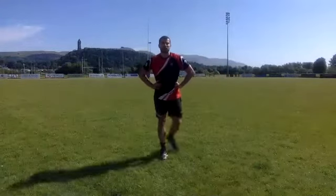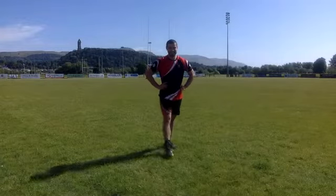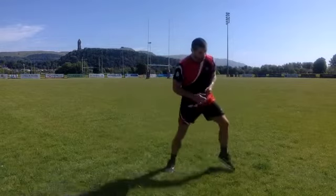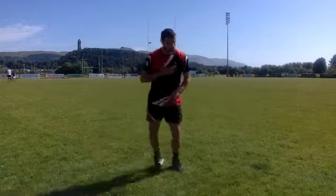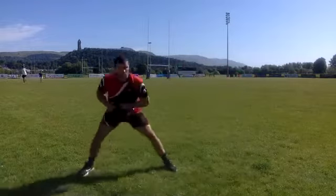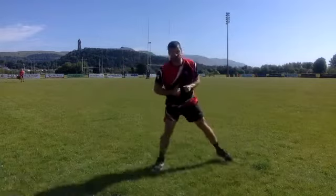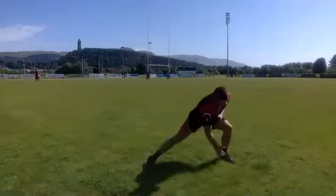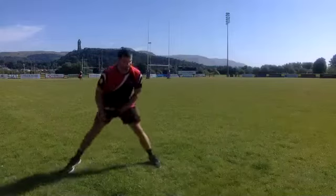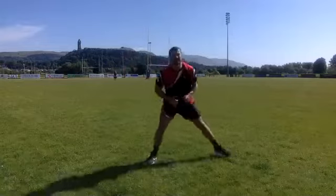Nice — 20 seconds. Tough one, and then we go side lunges. Ready — three, two, one, let's go. Get that little shuffle step in between if you feel fancy, or just step to the side — normal side lunges.